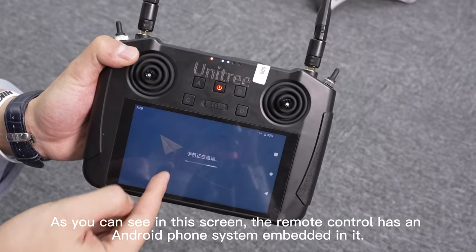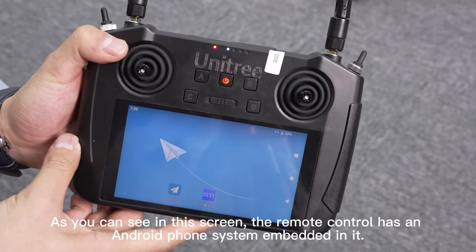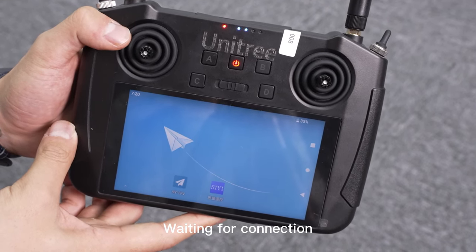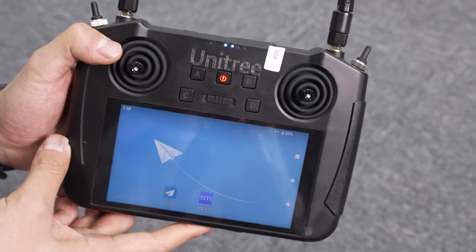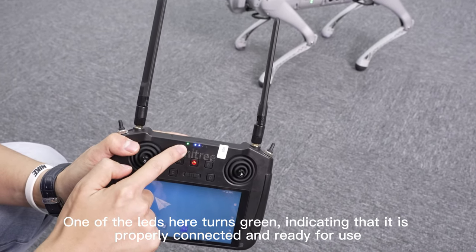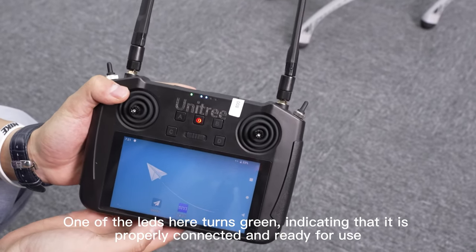As you can see on this screen, the remote control has an Android phone system embedded in it. The robot turns on and stands up on its own. One of the LEDs turns green, indicating that it is properly connected and ready for use.